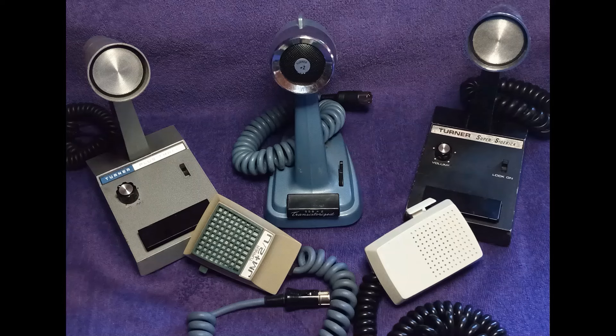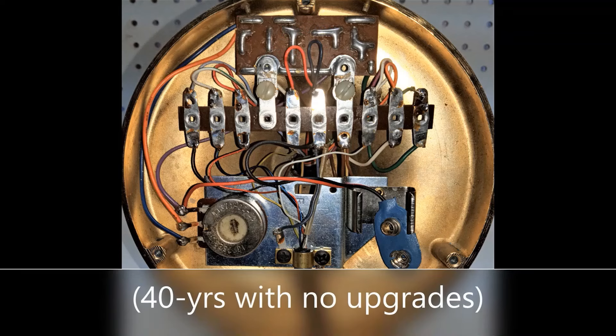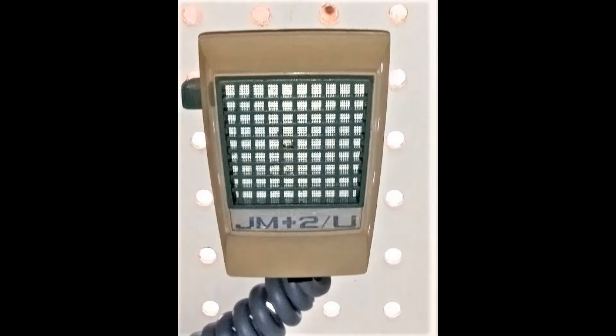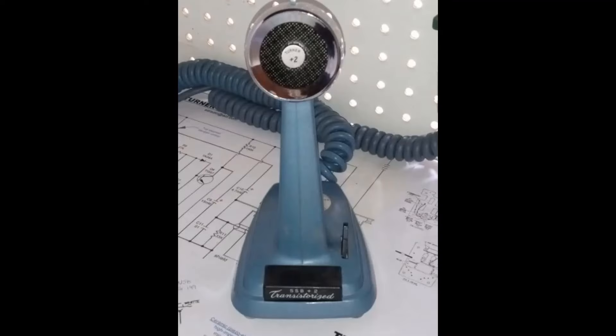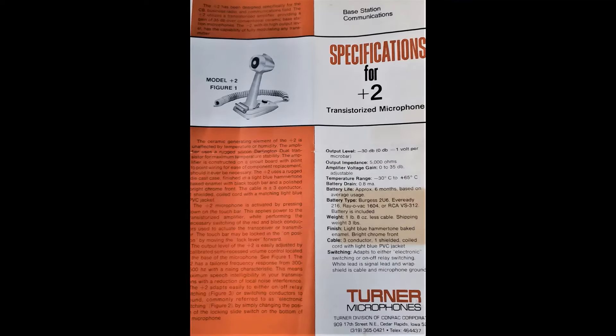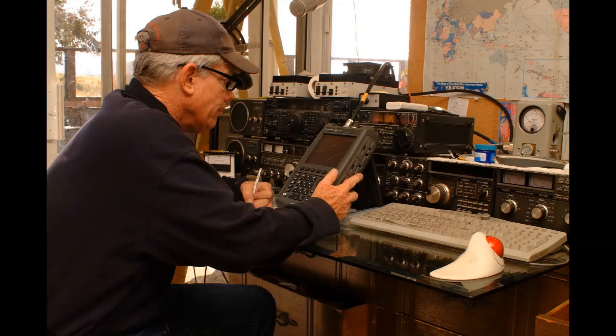I hope you enjoyed this review and comparison test of Turner's vintage amplified microphones. And in closing, consider this: the engineers at Astatic designed their preamp circuitry back in 1961, and they utilized that same exact preamp design up until closing their doors in 2001. On the flip side, the engineers at Turner were busy beavers — they could not leave well enough alone. They were making changes within existing models and were constantly on the cutting edge of communications microphone technology. You really got to give the gang at Turner a pat on the back. And with that, I'm going to say 73, Greg, S9 Radio. Thank you.